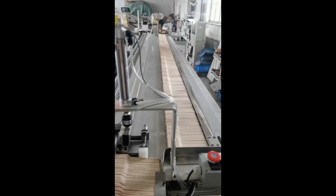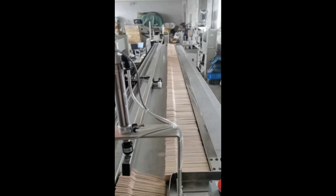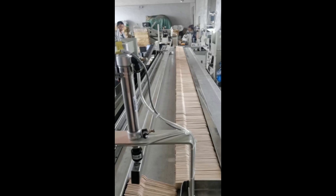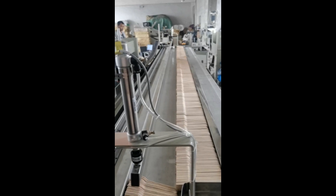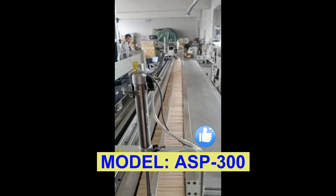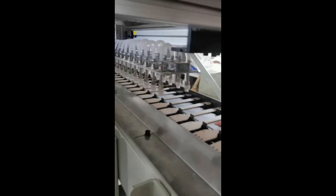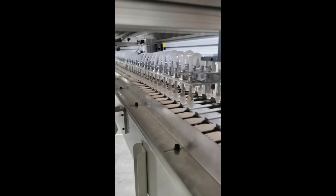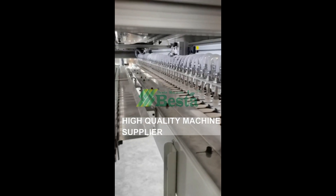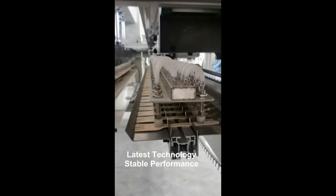We wish to show you the working video of this machine. You can see that the loading material is automatic. One person can operate two machines. This machine can press 100 pieces of wooden spoon or fork at one time.